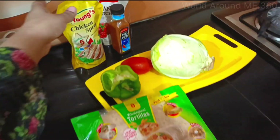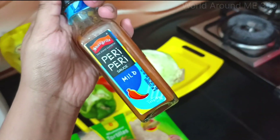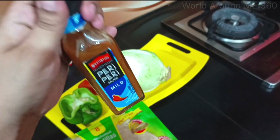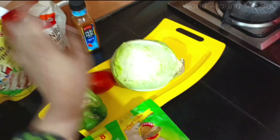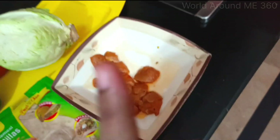First of all, the ingredients. We have this chicken spread, this peri peri sauce of Shangrila — I tried it, it was reasonable. I am going to try it but I don't know, I am going to mix and match it and see what happens. After this we have the ketchup, we have the mango, we have the tomato, and of course the main ingredient — chicken which I have marinated and frozen.